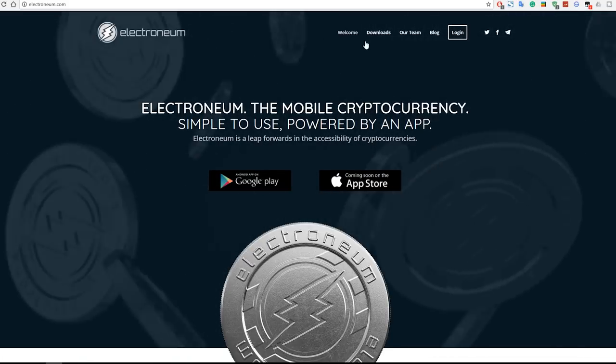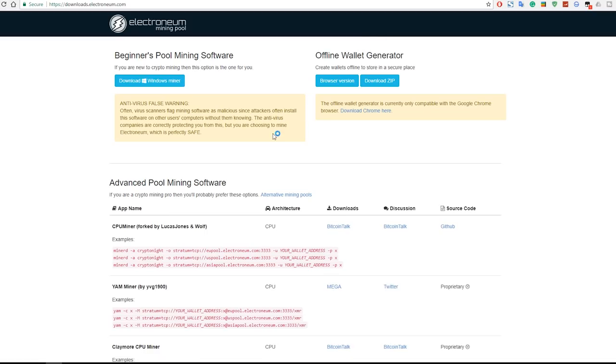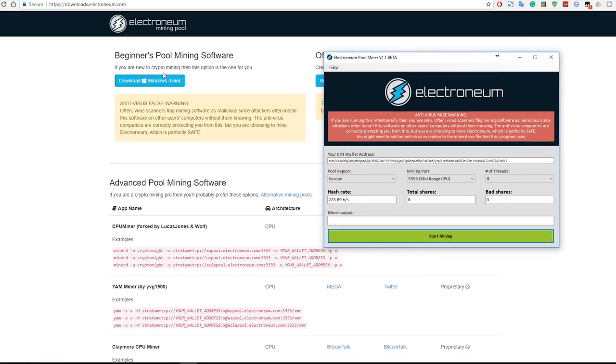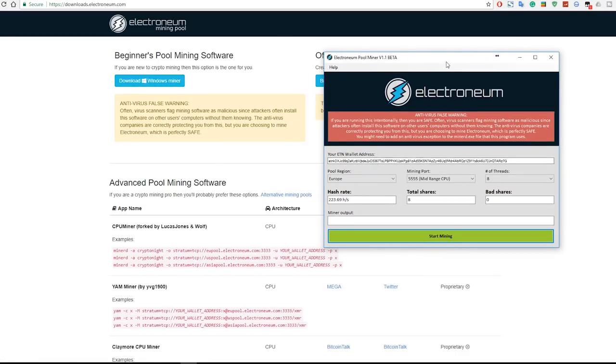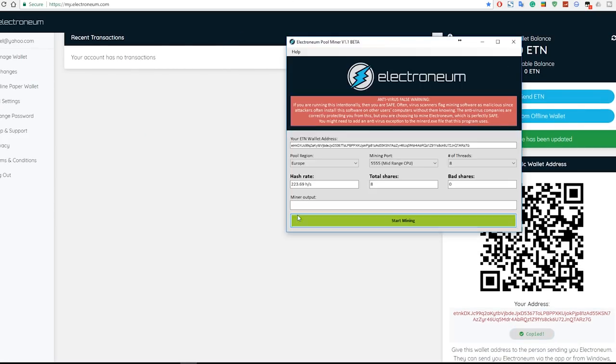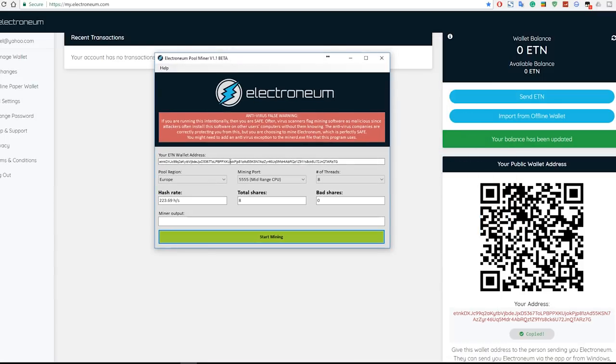Now go back to the Electroneum page and go to the download section. You'll see the beginner's pool mining software. It's pretty straightforward if you want to use their pool — it's just an EXE that you run. I'm going to show you guys how to set it up. Get your wallet address, open the miner, and all you have to do is copy and paste your address in there.